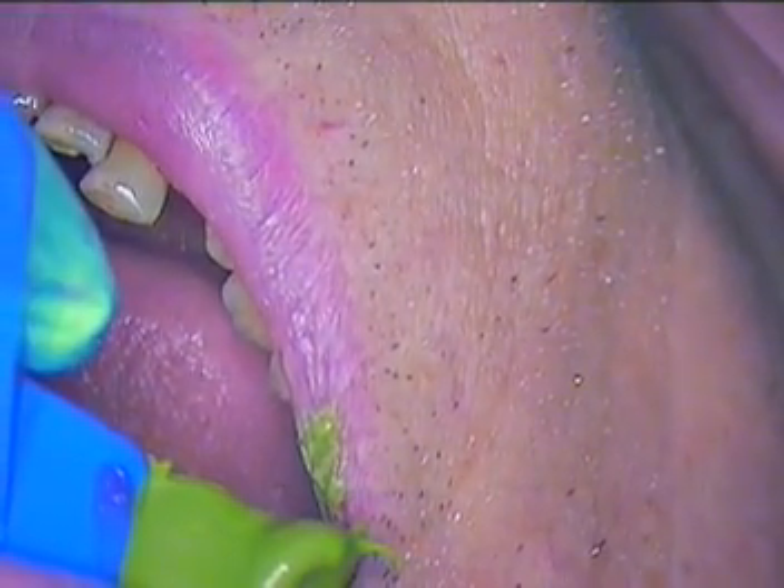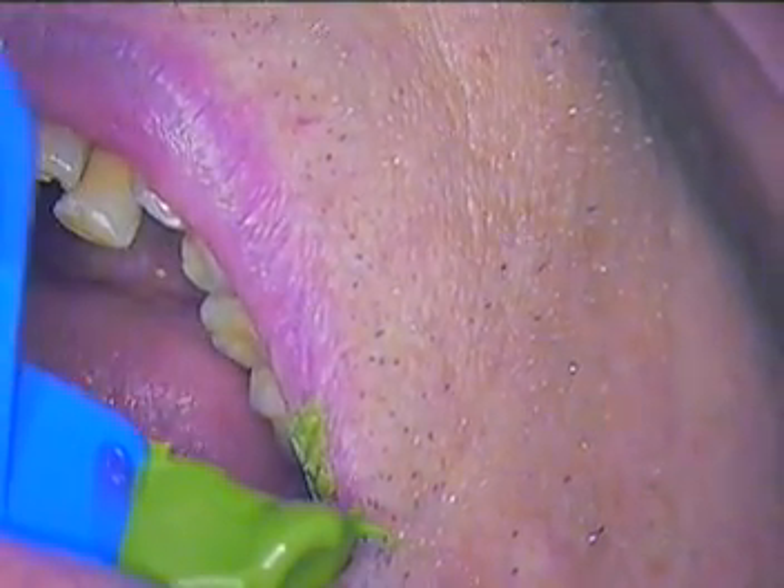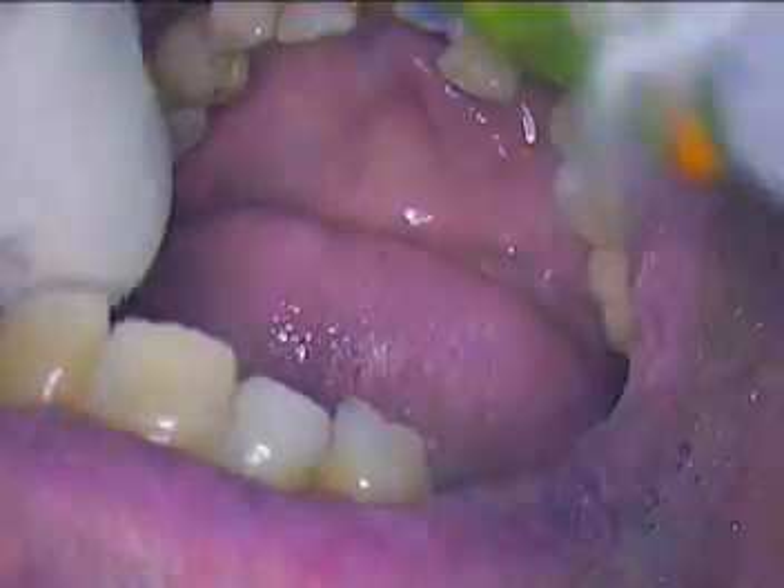We're back live. I'm about to remove our impression — just going to tug straight down, release, and come straight out without getting caught anywhere. There we go. We asked Luigi to remain open while we take a look at our impression, and that looks good. If we look real close, we can see a lot of nice detail internally.